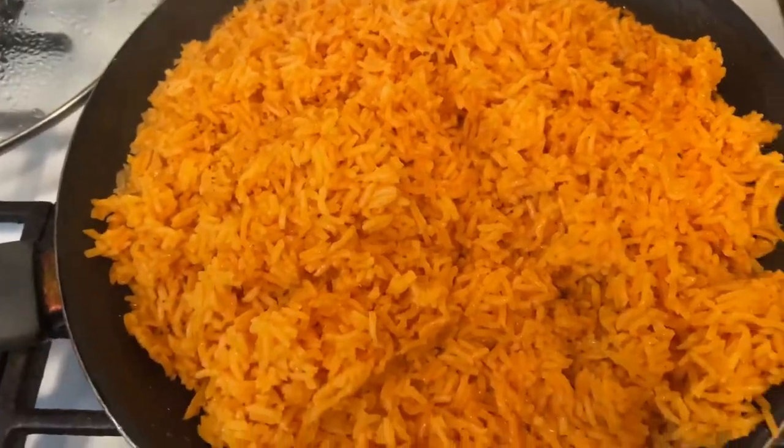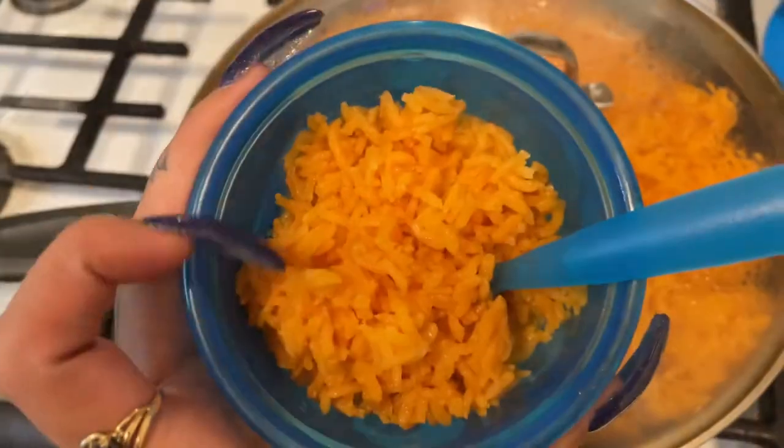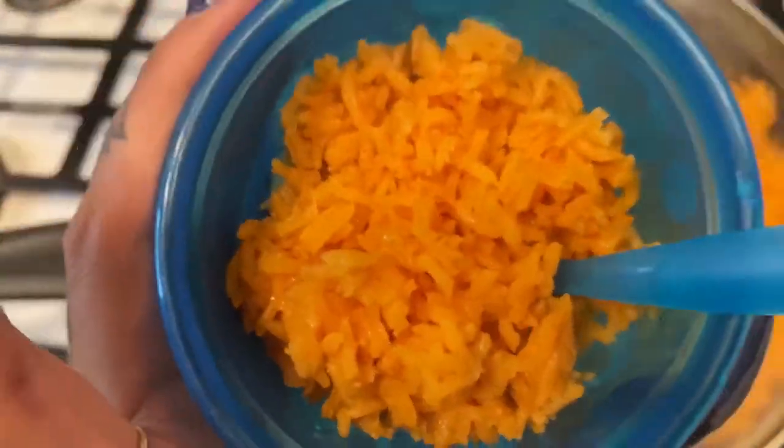Okay you guys, here you go — finished product! 15 minutes later and we're all done. Here it is in a little baby bowl because I'm about to feed my baby. That is it — quick, simple, easy, three ingredients, 10 to 20 minutes tops, and your rice is done.